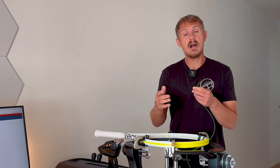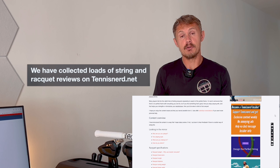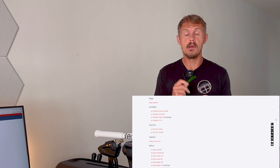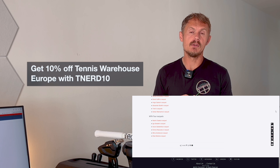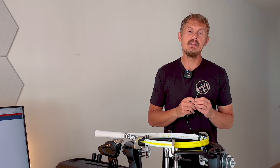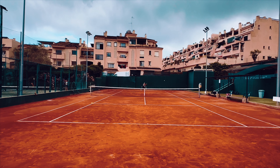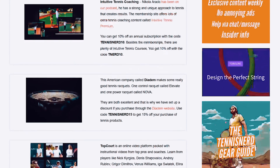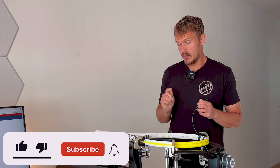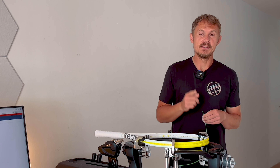If you're interested in this string or others, check out tennisnerds.net — a guide to rackets and strings with lots of information, all for free. We also have a discount code for Tennis Warehouse Europe: TNER10 at checkout, where you can get a string reel, a shoe, or whatever you want — not Asics or heavily discounted products, but pretty much everything else. Also check the Tennis Nerd deals page for more discount options. Thumbs up from me — you can see on the reel I've been using it quite a lot. Have a nice day and don't forget to play some tennis!